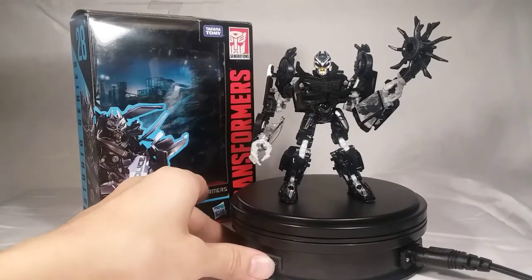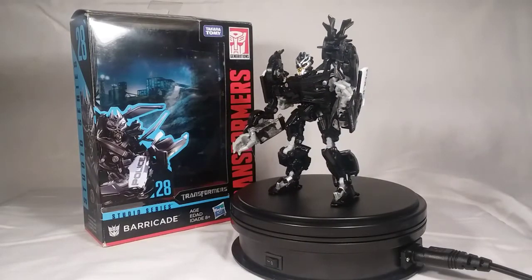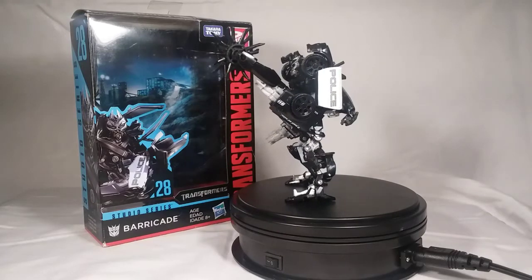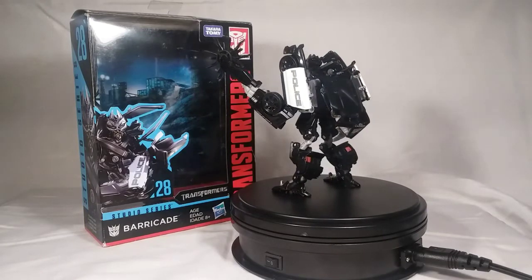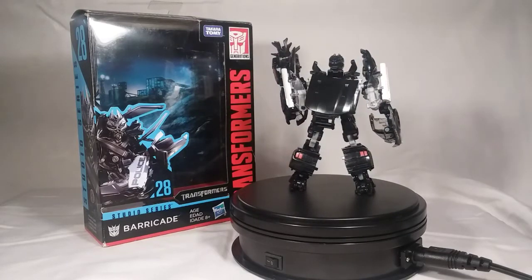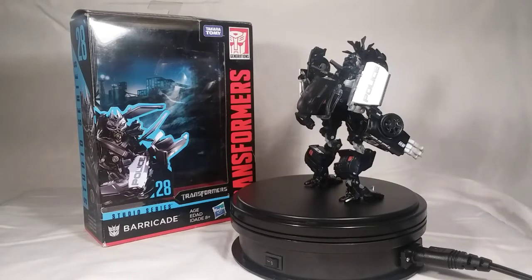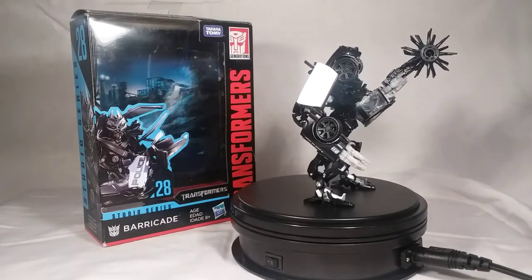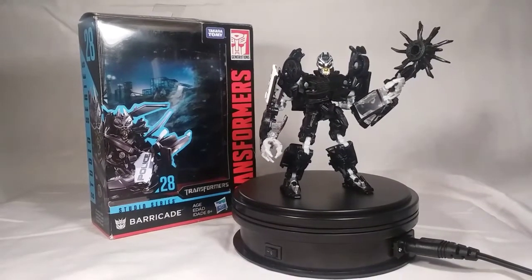There you have Barricade — get ready for a gush fest of this figure. I freaking love this thing. This might be my favorite Studio Series figure so far. I just love how he is — he's so fun to play with. The transformation from car mode to robot mode is really fun. The transformation from robot mode to car mode is frustrating only at the very end — just that last little part of getting everything tabbed into the legs. But overall, I think this figure is a knockout win. I love him. That last little section of the reverse transformation is my only complaint with the figure. He looks absolutely incredible next to the other movie one Decepticons, and I cannot wait to get Blackout.